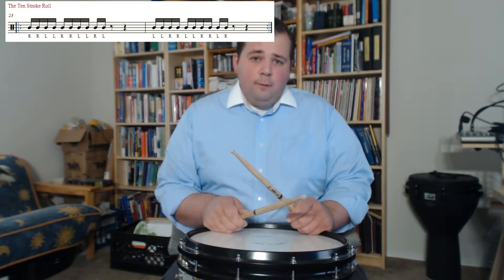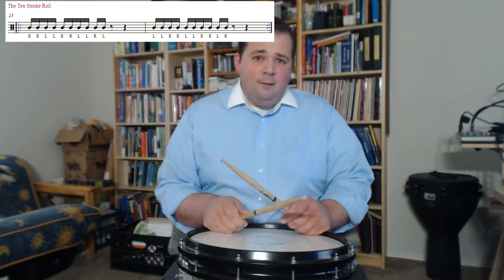It's two sets of four with two left over. So if you take 10 and you divide it by four, you get two remainder two.